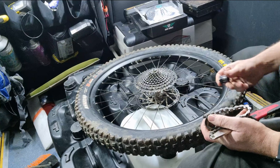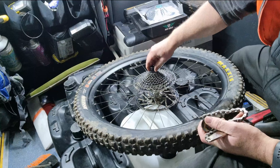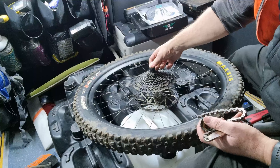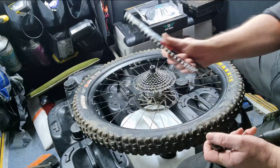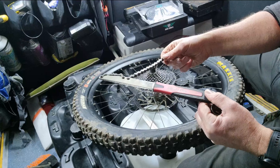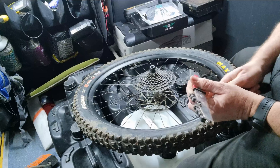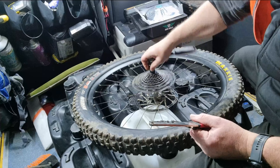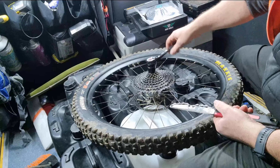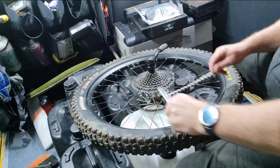Tools you'll need is a key — it goes in here, there's some threads and it goes in — and then a chain whip like so, and a socket to go on top. The 24mm socket fits on top. As you can see, just slacking it off you can't because of the spindle, that's why you need a chain whip to hold it in place.